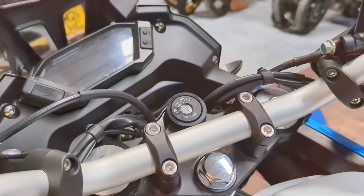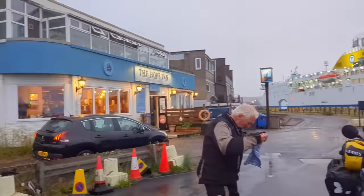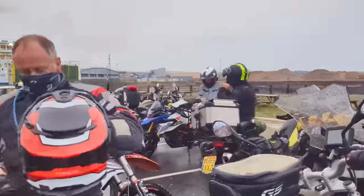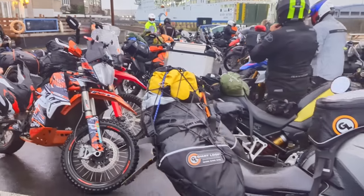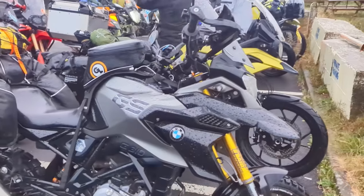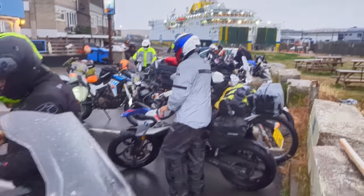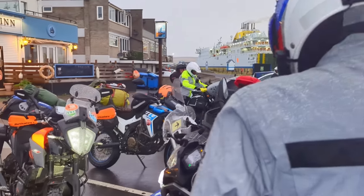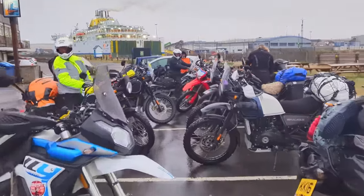There were about 20 of us in total, all on all sorts of bikes — mainly in the A2 category — so Honda CRF 300 L's and Rallies, also 250 L's, 390 KTM Adventures, GS 310, a KTM 890 Adventure, quite a few Himalayans, an old DR 350, and I think a 1200 GS as well. So a bit of everything, but it was going to be a great opportunity to test the Voge in an adventurous environment and against its peers.